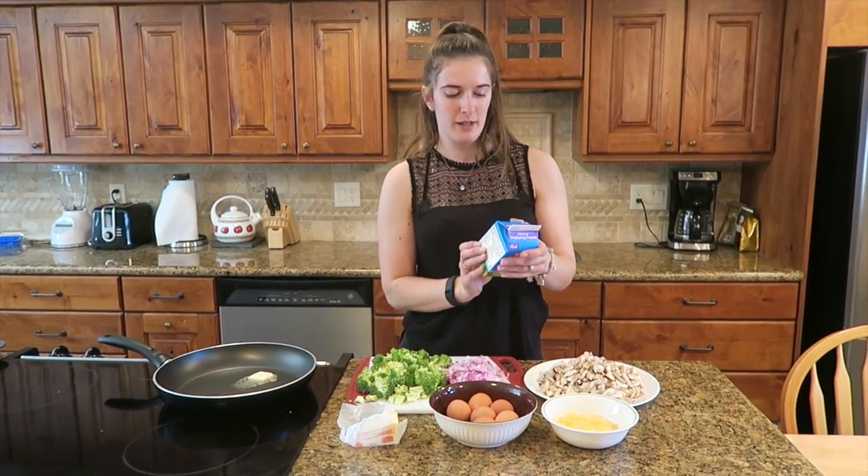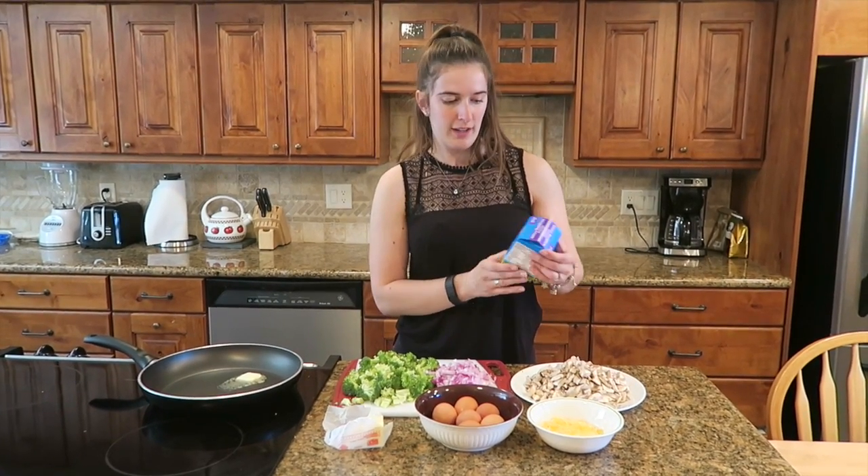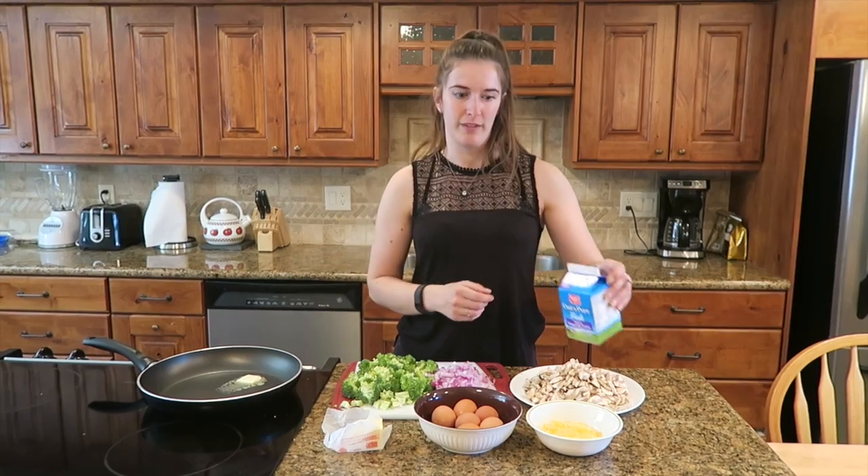I also forgot to mention a key ingredient, which is this heavy cream. You probably can use milk, but cream works really, really well. You don't need too much of it — we're only going to be using about a cup of it.